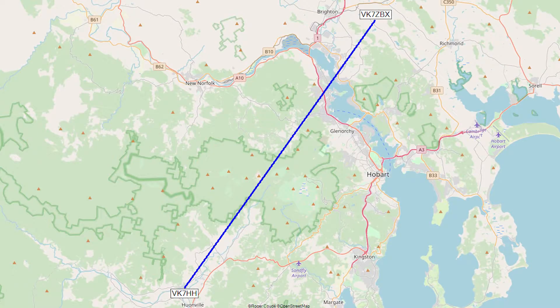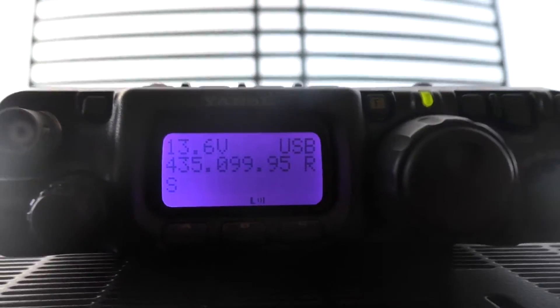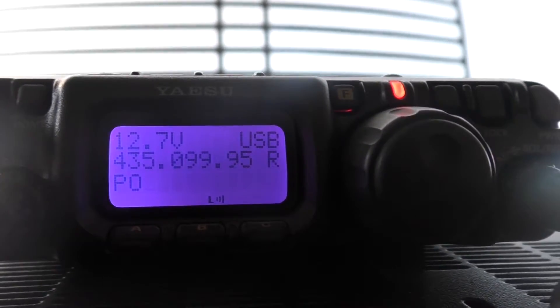There's another station on the other side of those mountains — not quite sure of the distance, probably 40 to 50 kilometers away. This is on 2.4 gigs, so I'm going to see if we can make contact. My IF is 435, so I'll give him a call now. VK7ZBX, VK7ZBX, VK7HH on 2.4 gigs.